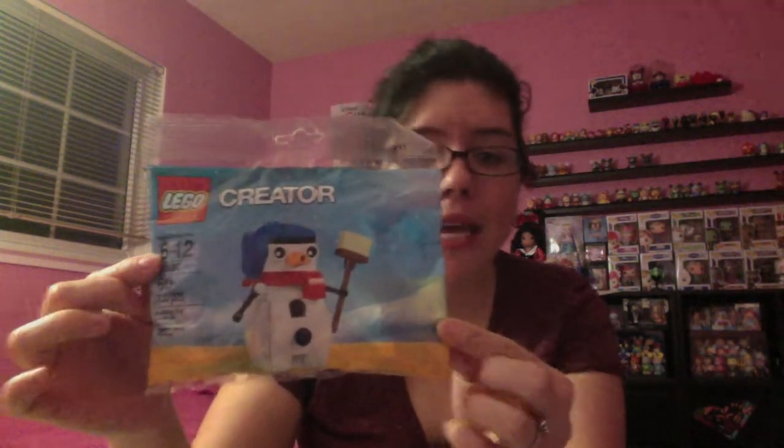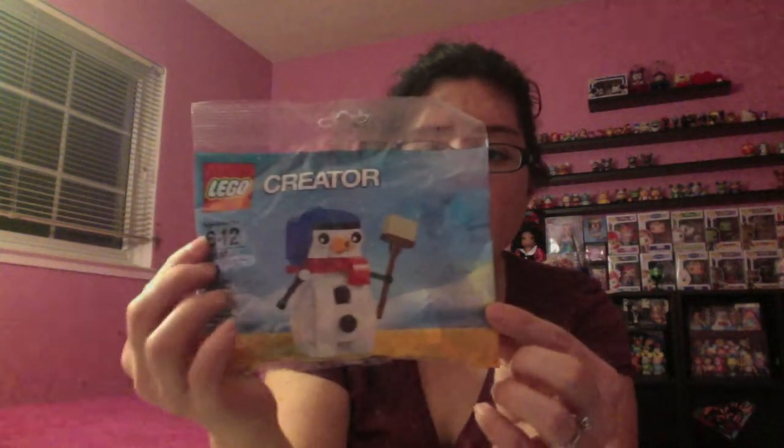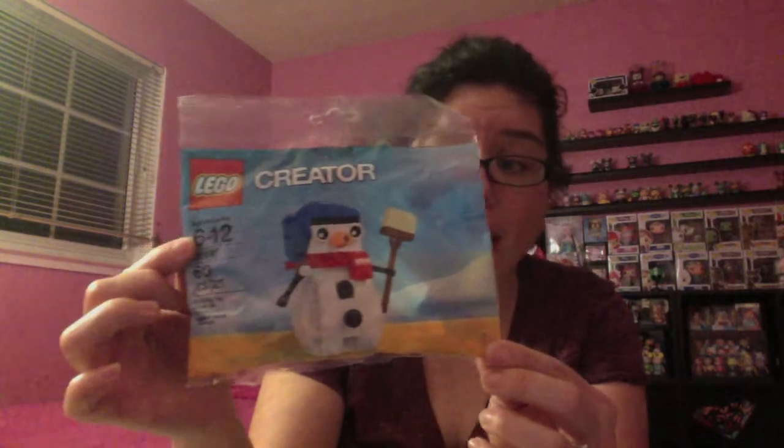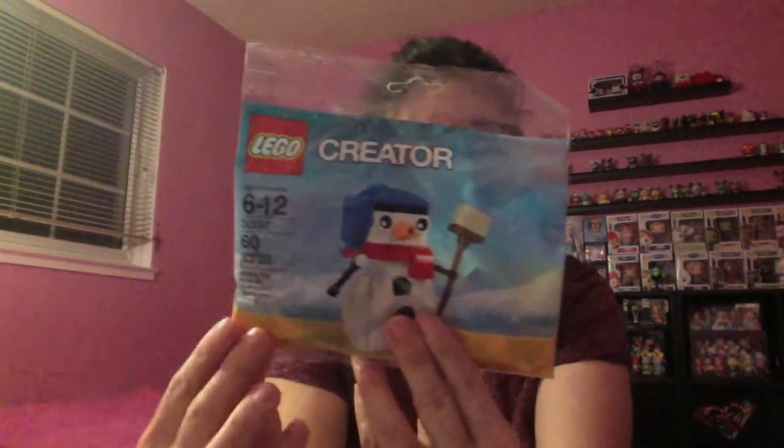Welcome back! Today I'm doing another Lego series video. I got one of these Creator Legos at Barnes & Noble for $4.95. It's one of those little Creator line polybag sets, and it's a little snowman. I do have more holiday ones to do in the future. It's 60 pieces, so not too bad for the price range.